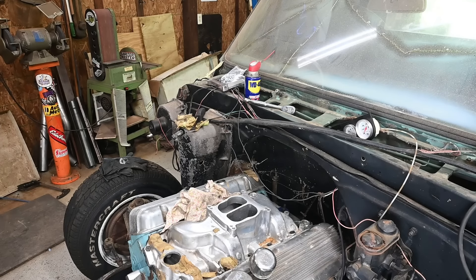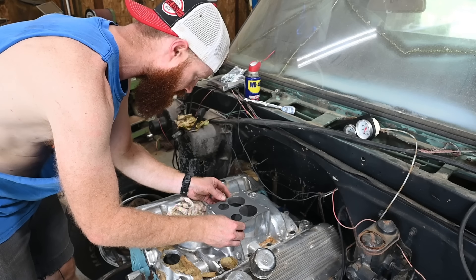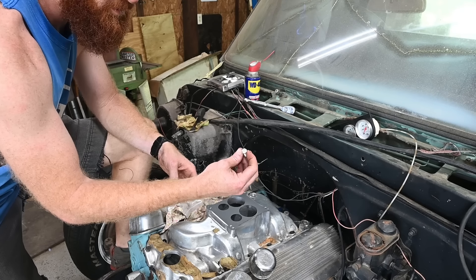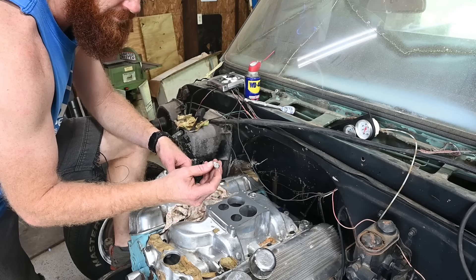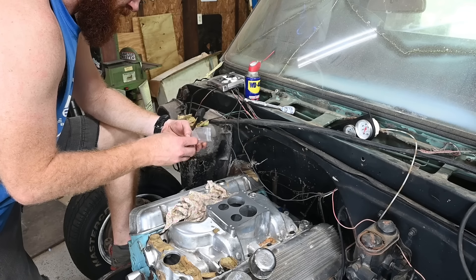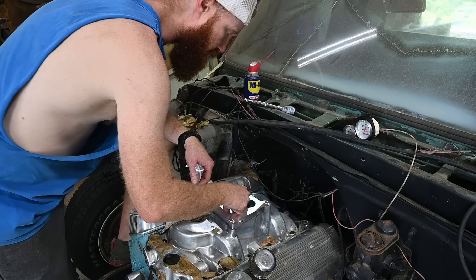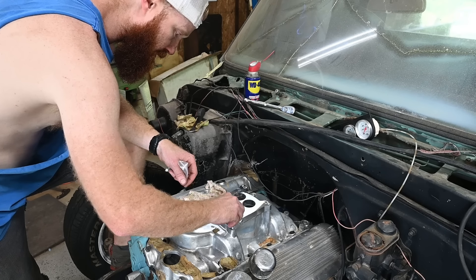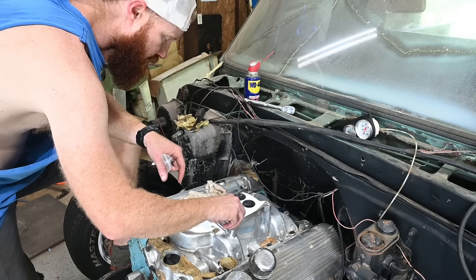Grabbing our gasket. One thing I do not like right off the bat with this spread bore kit - it's from Edelbrock and they send you screws to fasten this plate down, and they're Phillips head. I don't know why they wouldn't have made it an Allen or something along those lines. But it is a nice plate though - I've got other ones off Amazon and they're not nearly as nice. It seems like it's got a good flow pattern.